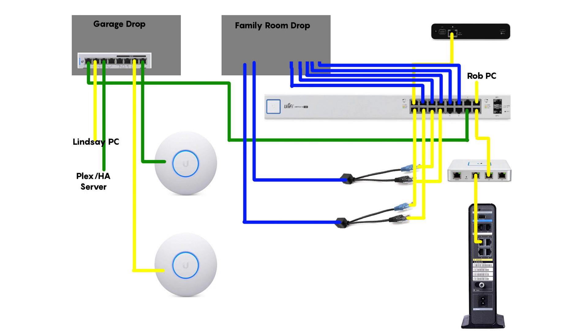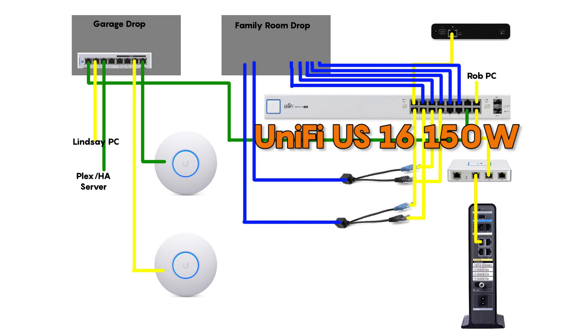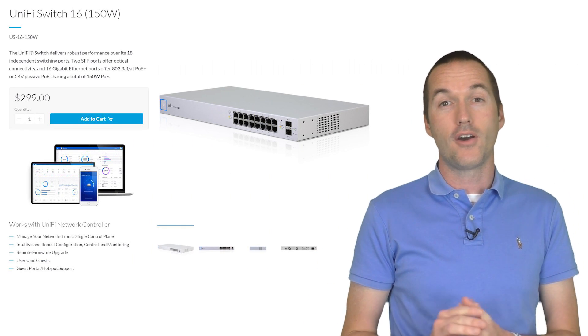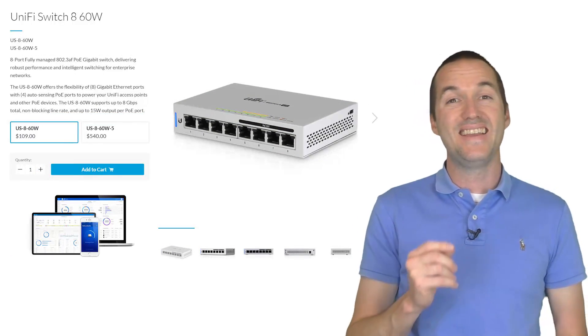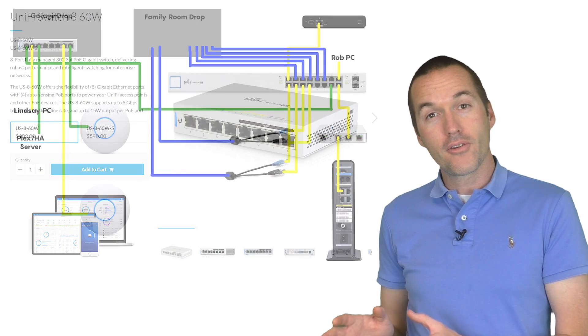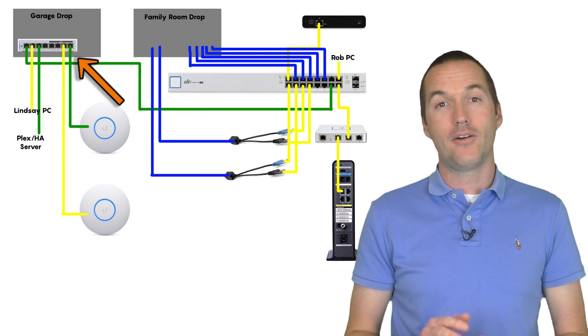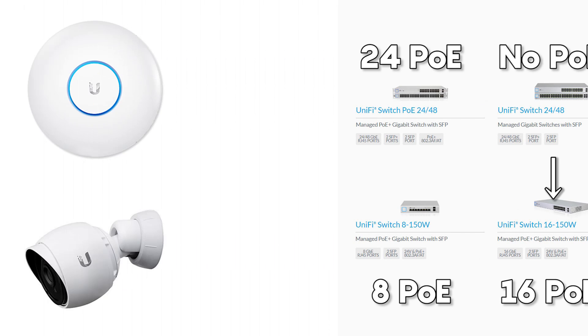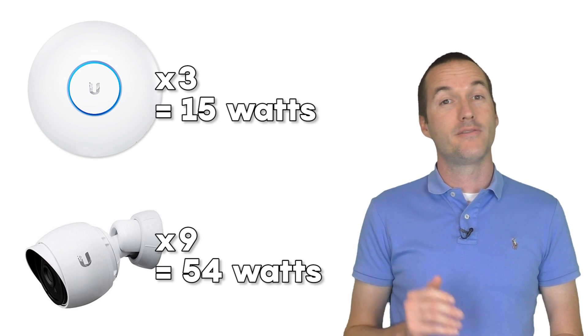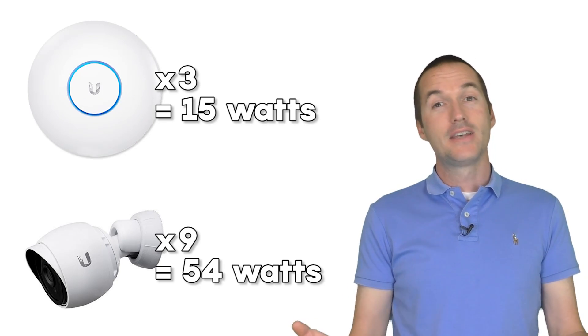For my main switch I opted for a Ubiquiti UniFi US-16-150W because I want to change my 9 analog cameras over to PoE IP cameras. A second smaller switch, the UniFi US-8-60W, will connect to my other ethernet drops and distribute the network out to the wireless access points. The US-16-150W has PoE on every port whereas the US-8-60W only has PoE on the last 4 ports, and both will come in well under their maximum power rating.